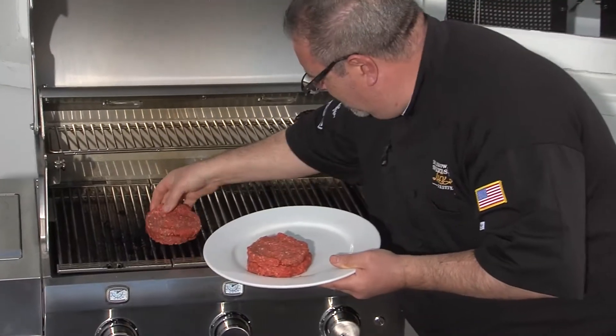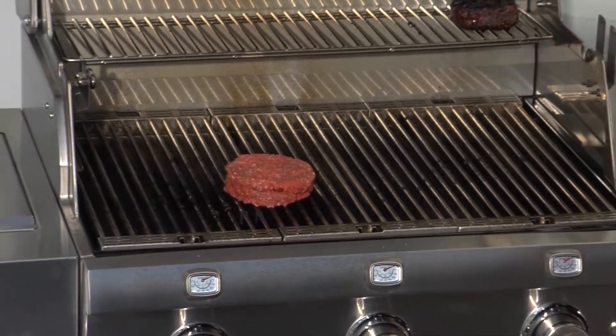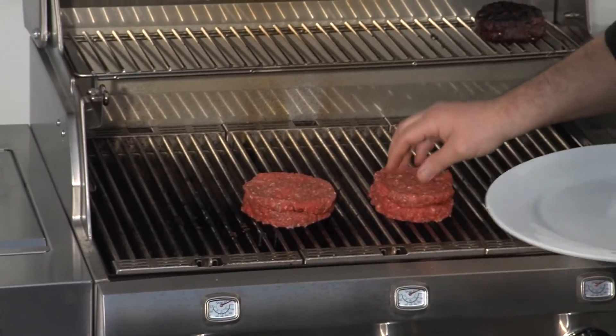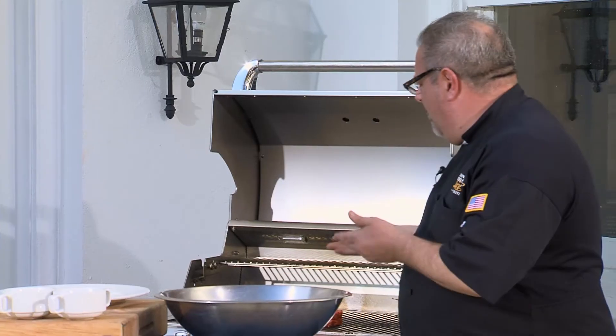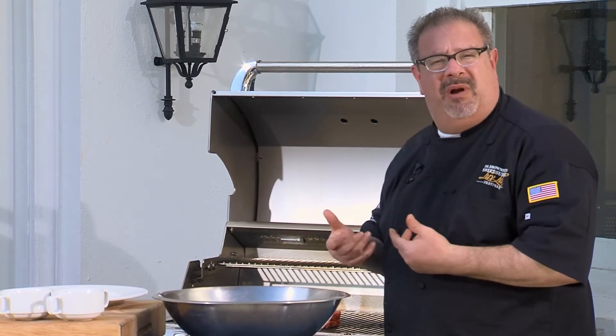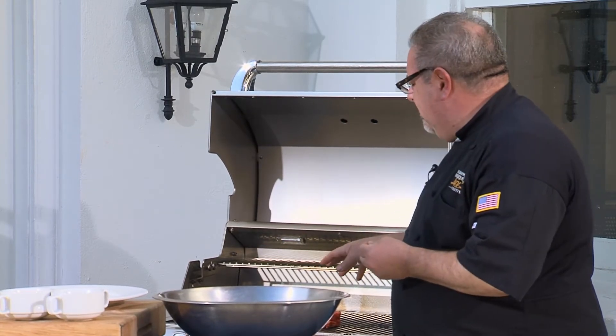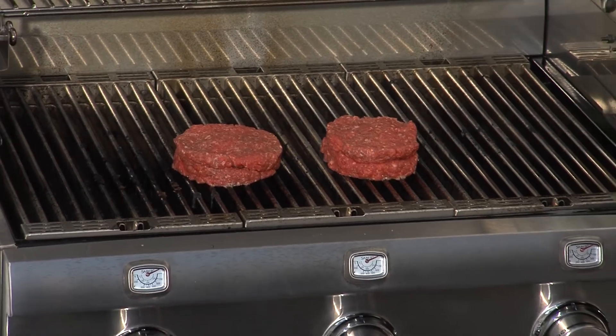Watch this. You can hear that sizzle — that's a great, great sound. Perfect. Cook the burger to the doneness that you like. I prefer medium rare to medium myself, and that's going to take about four to five minutes per side for this eight ounce burger. I'm going to close the lid and really trap that heat in there.